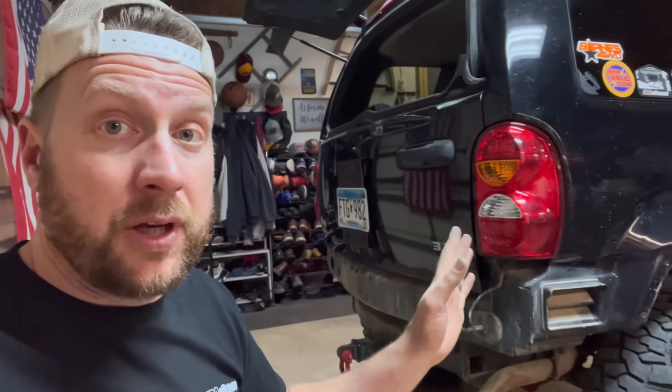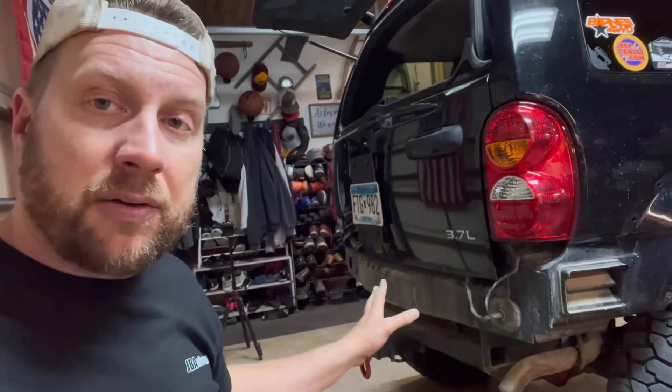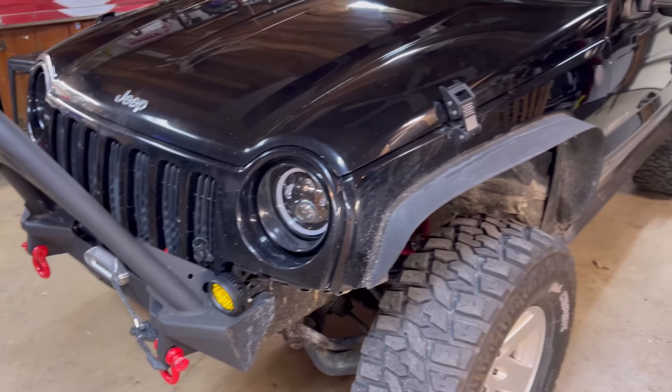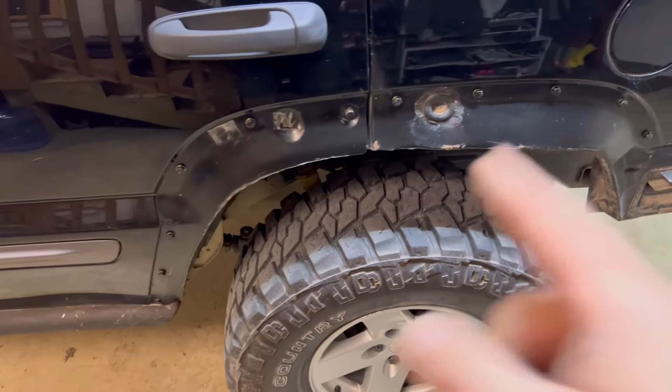The future video on the Liberty will be getting rid of that receiver hitch and moving it up. Then we'll be able to mount some tow points off that and build our bumper as well. If you haven't yet, like and subscribe and check out all of our other videos on this Jeep Liberty — we've done some pretty cool mods. As always, thanks for watching. Until next time.